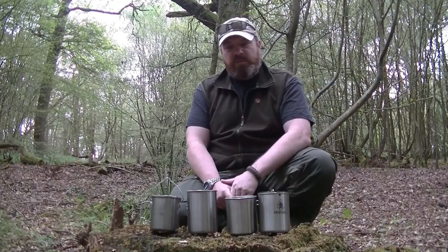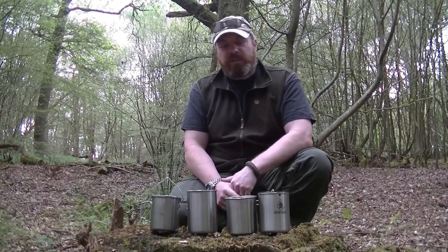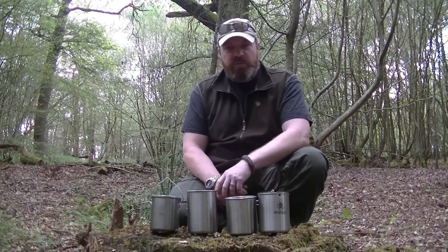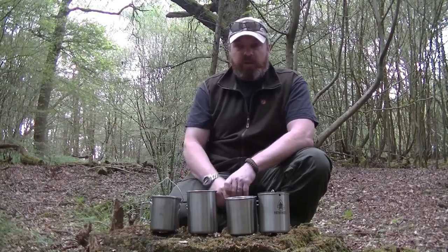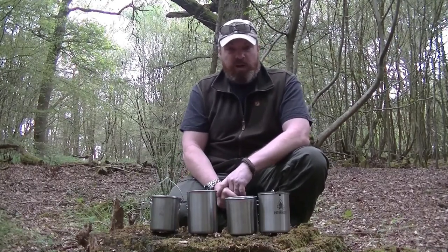Hi guys, just wanted to have a quick video today on the merits of all the different types of cups you can now get on the market, really to highlight our own TBS one and why it's better than everything else that's out there.